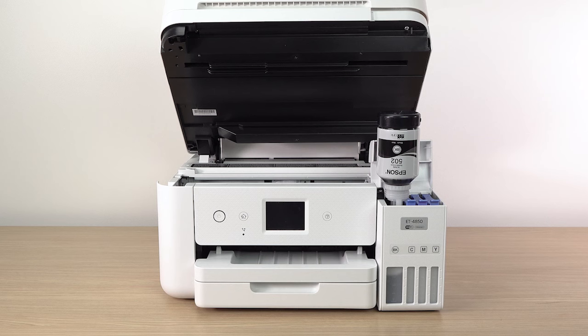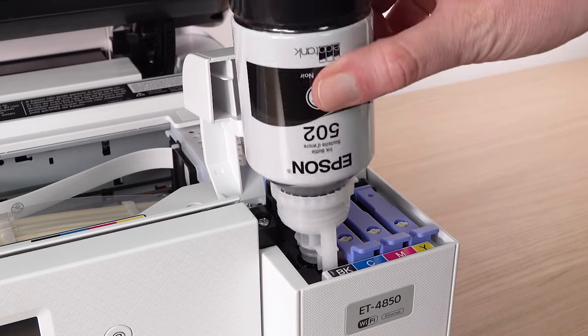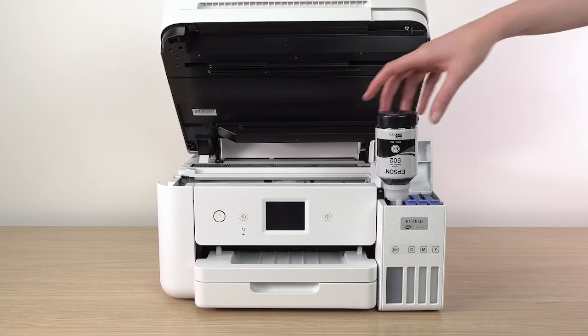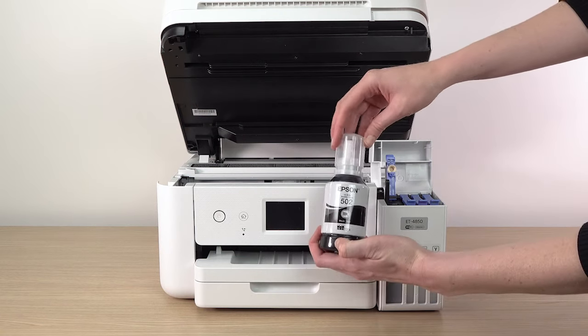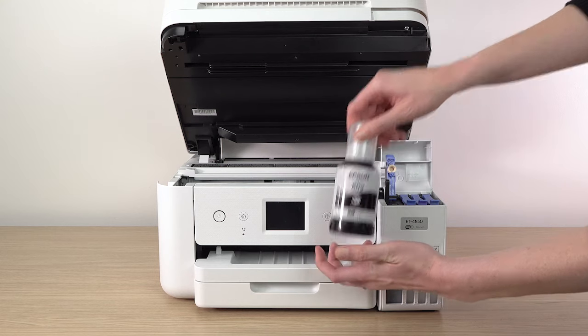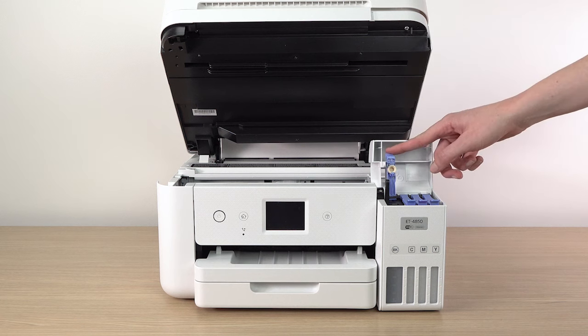Ink flows into the tank and stops automatically when the ink is just below the upper line. If ink does not flow from the bottle, lift and reinsert the bottle. When ink stops flowing, remove the bottle, securely close it with the cap, and set the bottle aside for later use. Then close the ink tank cap.